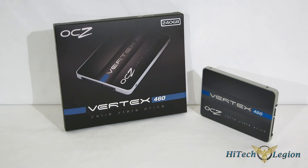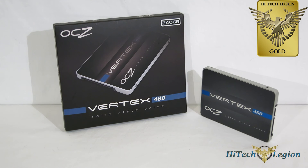The OCZ Vertex 460 was incredibly impressive in all our benchmarks, offering enthusiast-type performance at a mainstream-type price. To see the test setup and all those benchmarks, and to find out why the OCZ Vertex 460 took home a High Tech Legion Gold Award, click on the link below and head over to the full review. Thank you.